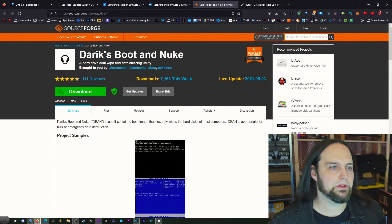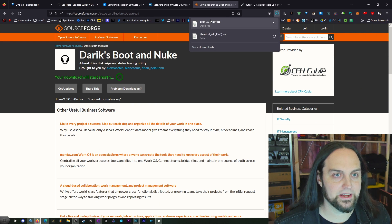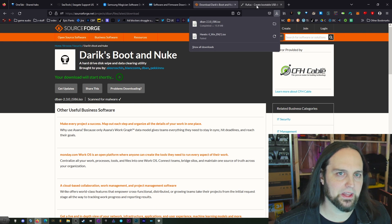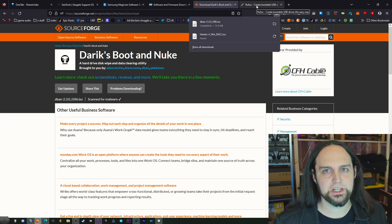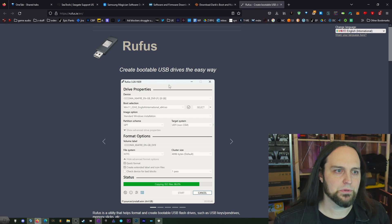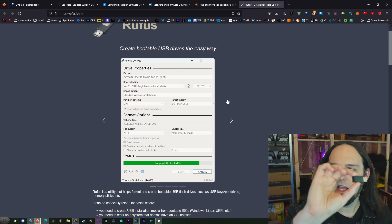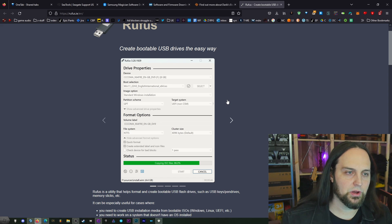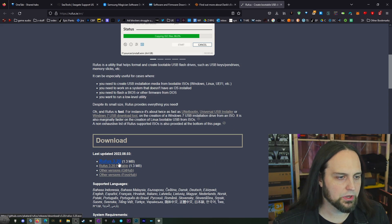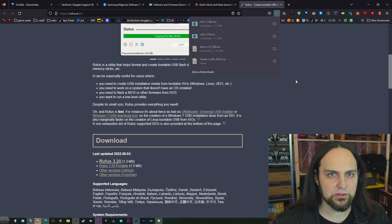We're going to grab a copy of Darik's Boot and Nuke from SourceForge. This is an ISO. We're not going to burn it onto a disk — you could burn it onto a CD if you wanted — but we can use Rufus, which is a program that takes an ISO and writes it onto a USB stick so you can boot from it. Let's grab a copy of Rufus 3.20. I'm going to grab the portable version so I can just click it and it will open up.